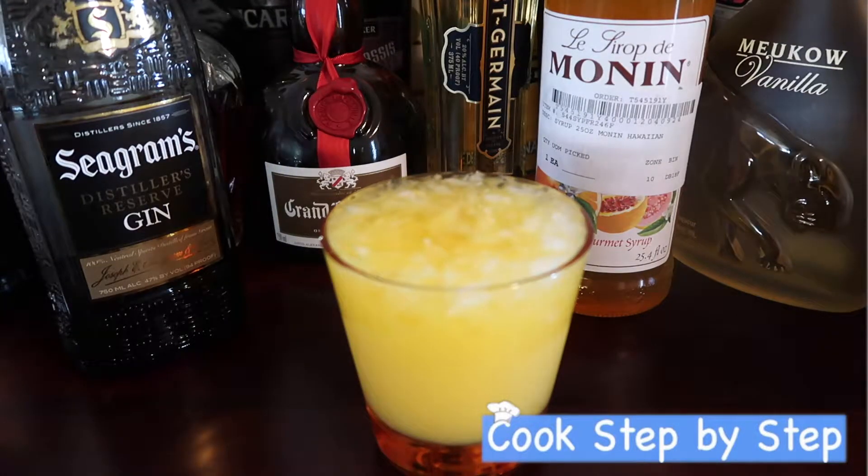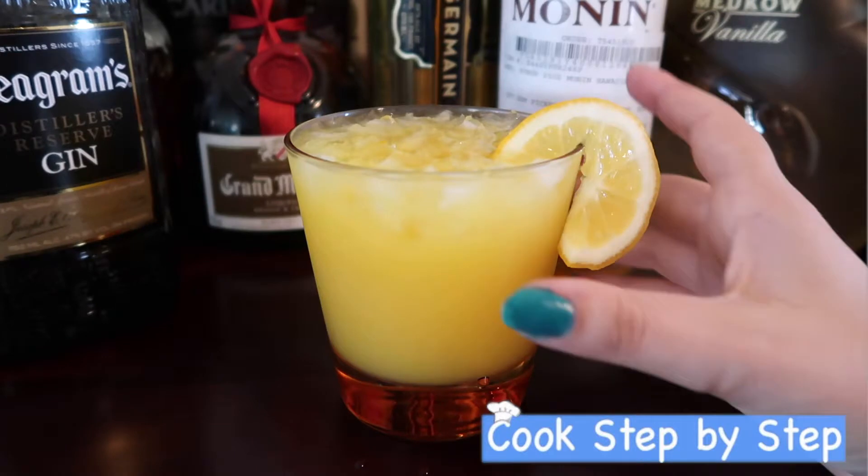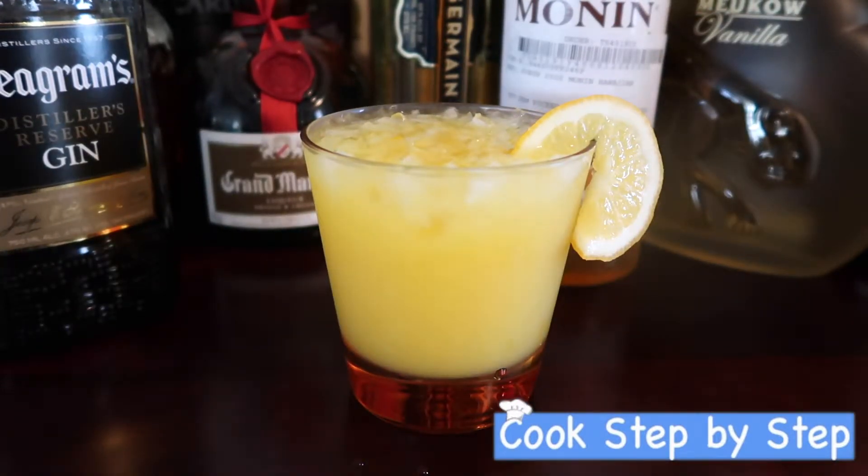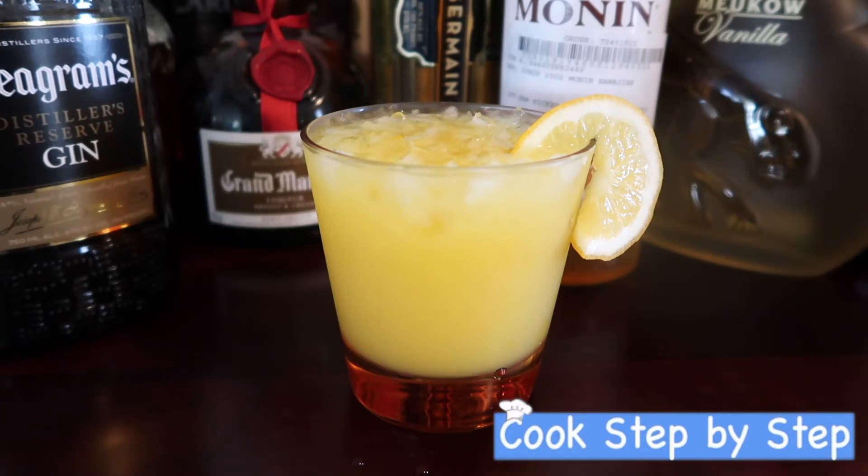That might have been a little too much. And our drink is ready to be served. This is very quick and very chilly so it's perfect on a hot summer day. I hope you enjoyed it and I'll see you next time. Cheers!